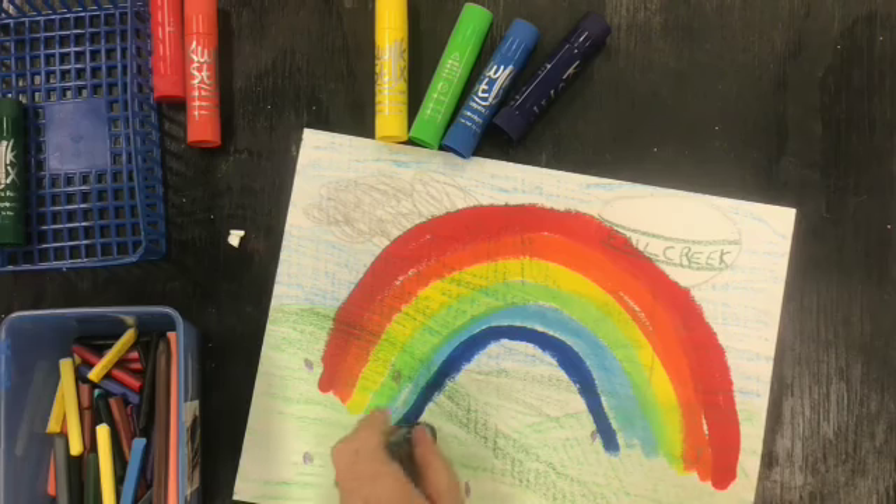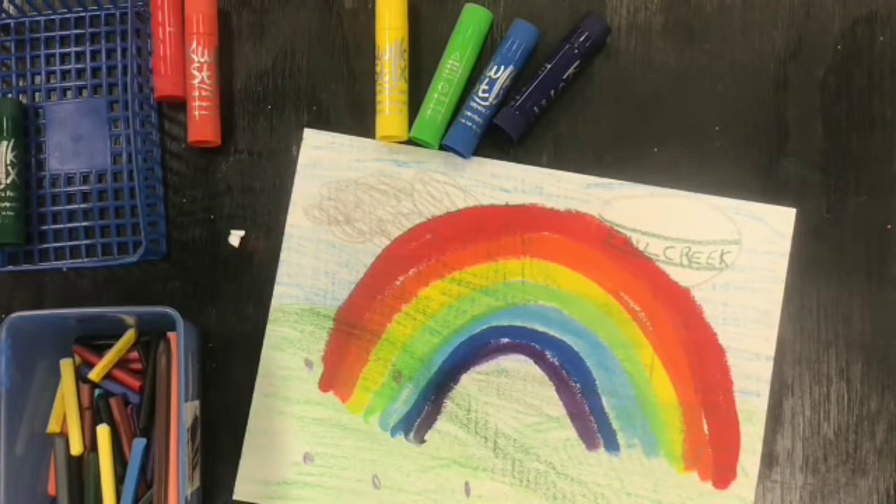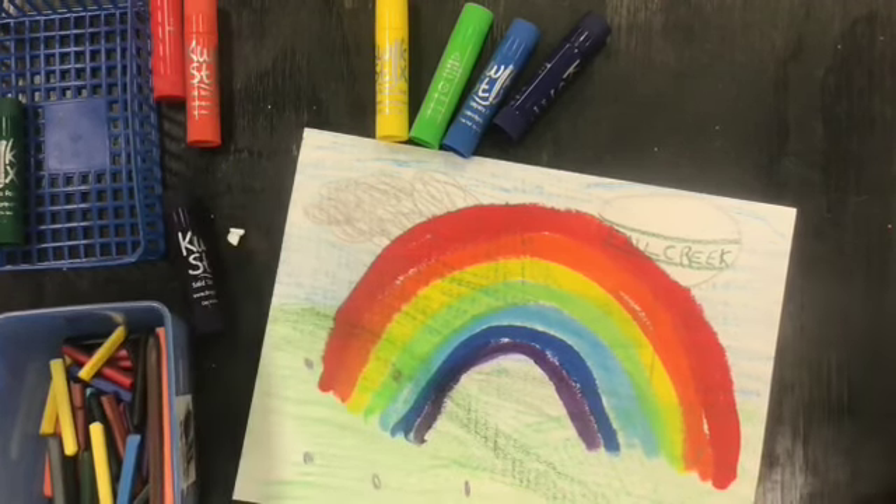Awesome job, you made your very own rainbow! Can't wait to see you guys next time in art. Thank you.